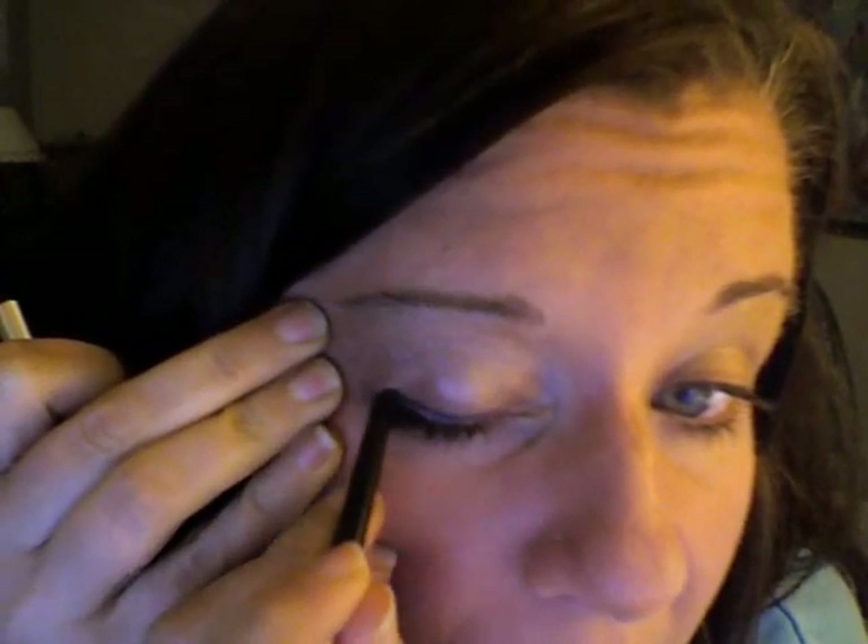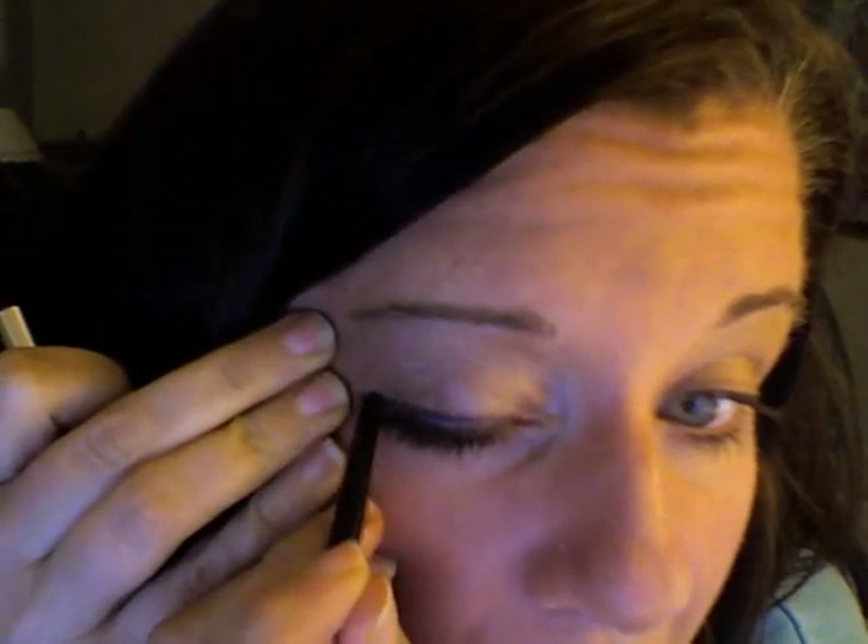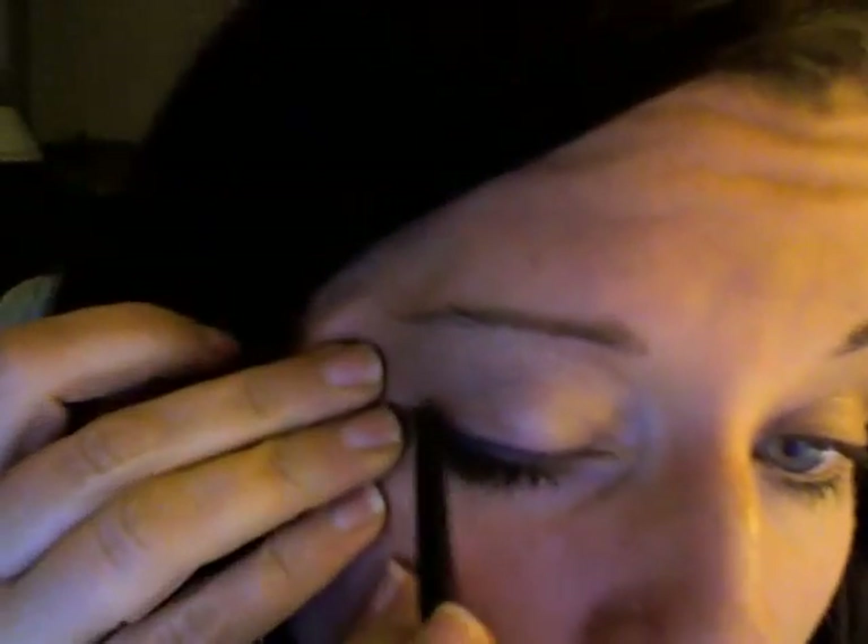Now I'm using Dior Show Liner. Apparently the reason it's $30 is because it goes on really smooth, and cheap eyeliner goes on really, really hard. And that looks really bad. I don't think I'm licensed to do this. Things are not as bad as I thought they were when you sit back a little bit.